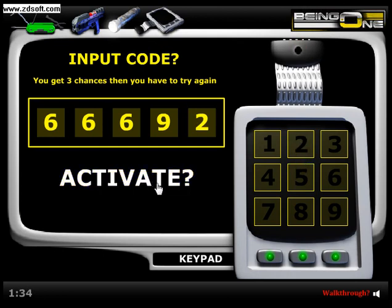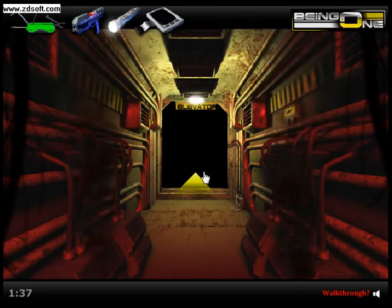So the first code is 66692. Activate — let's go through, let's go.